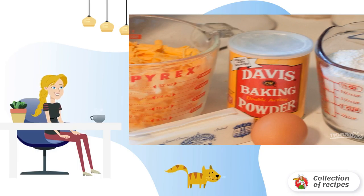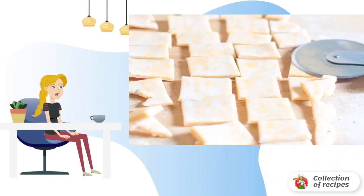Mix flour with baking powder and salt. In another container, mix butter at room temperature and grated cheese. Combine the dry ingredients with the butter-cheese mixture, add 1 tablespoon of cold water, and knead the dough.